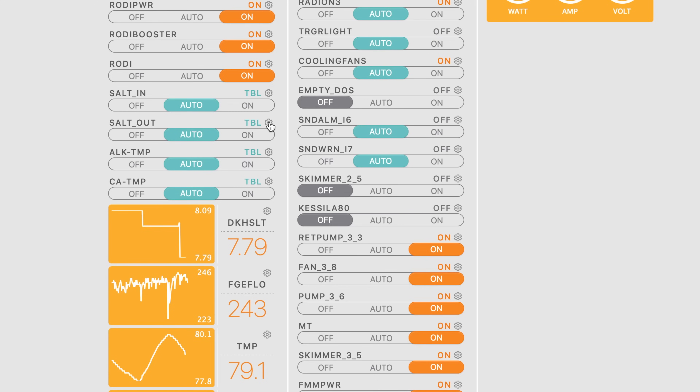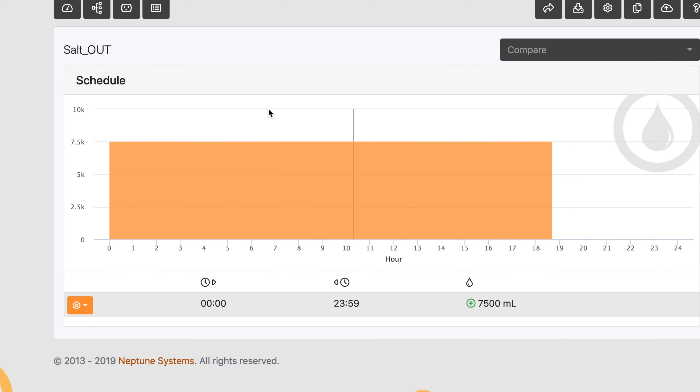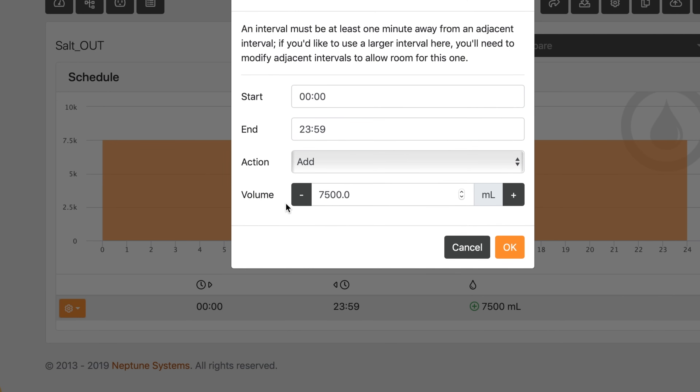For example, a client of mine decided to knock out some cyano in her tank with Chemiclean, and part of the Chemiclean treatment is doing a large water change once the treatment is done. She neglected to do that part and left town. When I asked her about it, she remembered she still had to do that water change. I said not a problem — I'll turn on your water changes and we'll do a large water change, all with a few clicks. All this was done from thousands of miles away; neither of us were anywhere close to the tank.